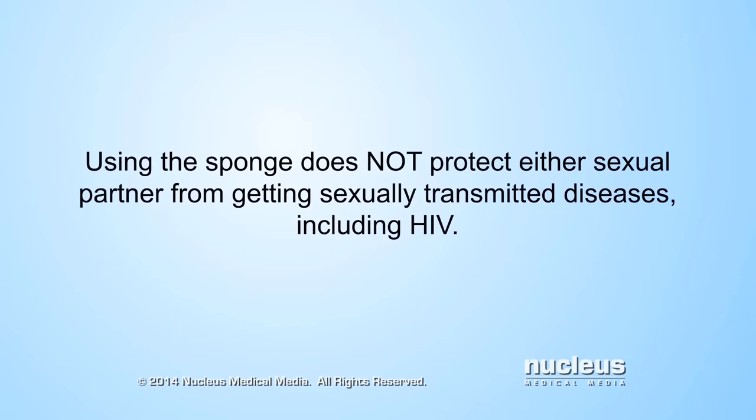Using the sponge does not protect either sexual partner from getting sexually transmitted diseases, including HIV.